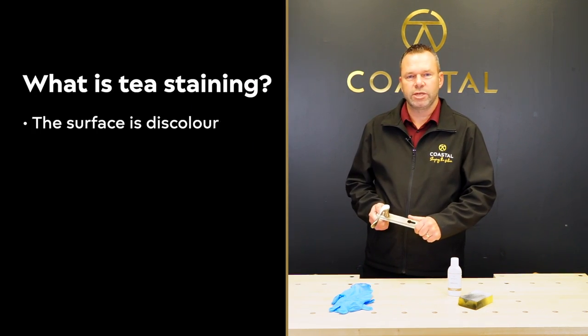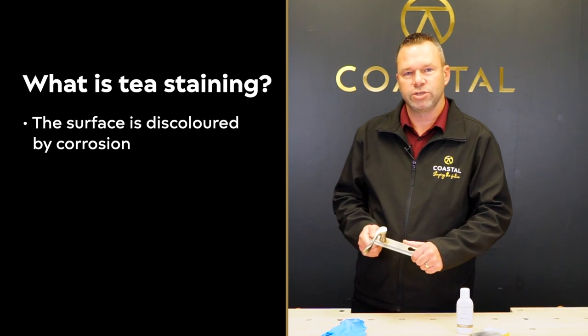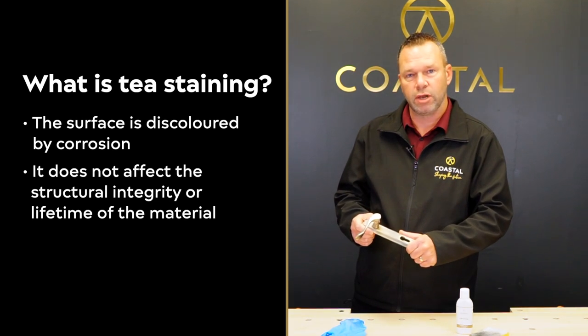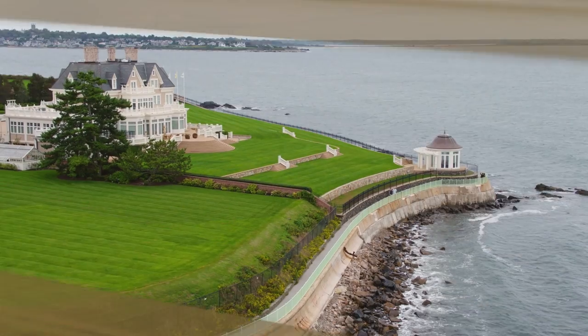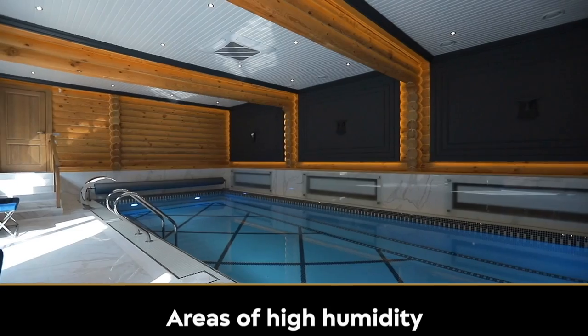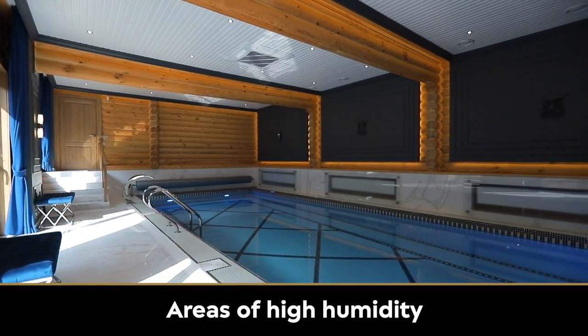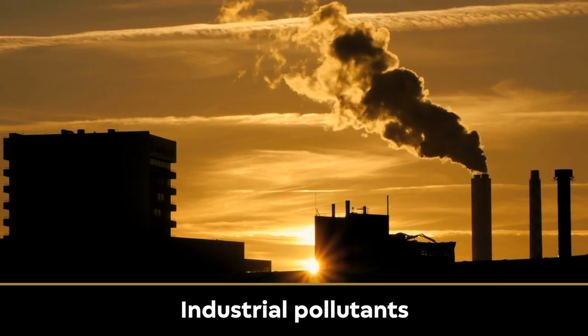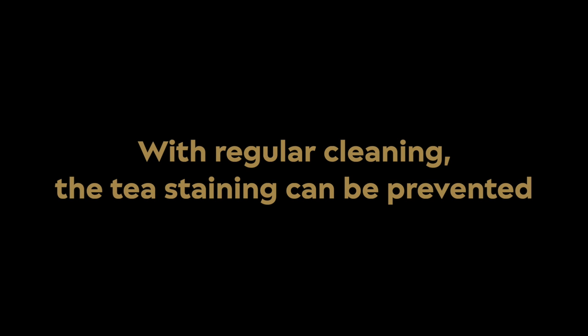T-staining is when the surface of the stainless steel is discoloured by corrosion. It's a cosmetic issue that affects the surface of the stainless steel — it doesn't affect the integrity or the lifetime of the material itself. It can take place in coastal areas as a result of the sea air, areas of high humidity such as swimming pools, cities as a result of the pollutants in the air, and on construction sites. The good news is that with regular cleaning, T-staining can be prevented.